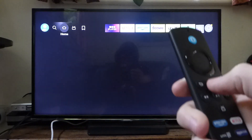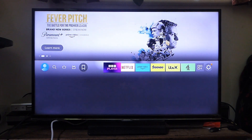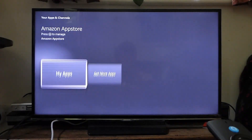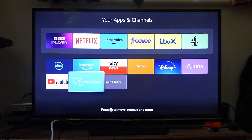Tap the home button to go back to the home page, then tap along to the right and open up the apps page again. Tap down and select my apps, and as you can see we've got FastCast here.